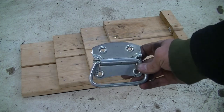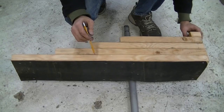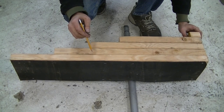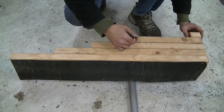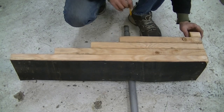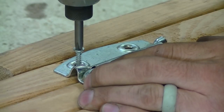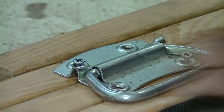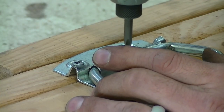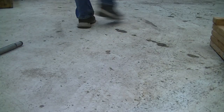You can also attach some handles on the sides for ease of carrying. You want to first find the center of gravity, mark it, and attach your handle in that area. Put all of the screws in halfway to make sure everything is aligned, and then tighten them all up. And now you have a nice set of easy-to-carry car ramps.